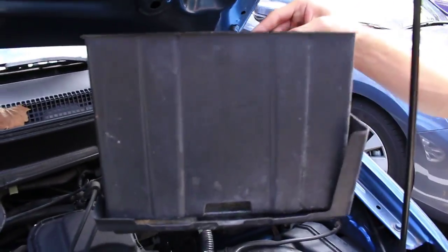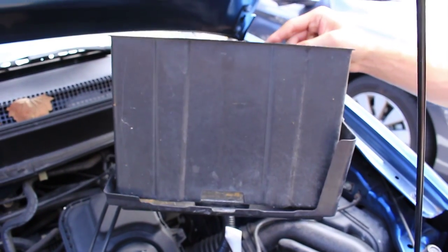You can clean this out if you want - there's a little bit of old battery residue - and then you'll be good to go to put the new one in.